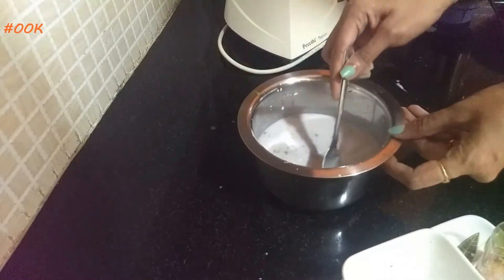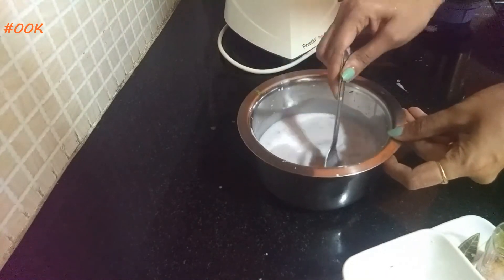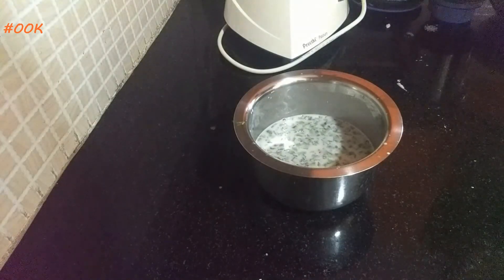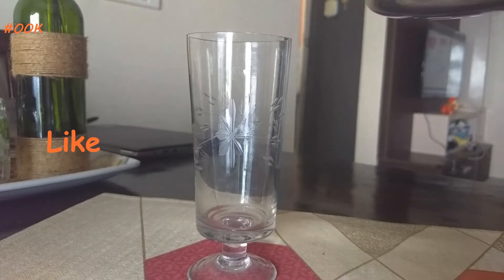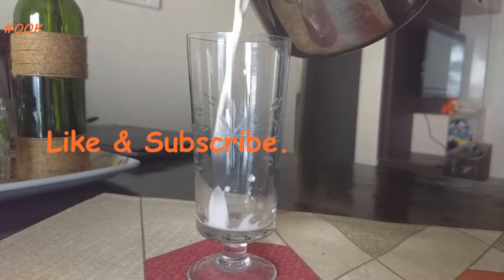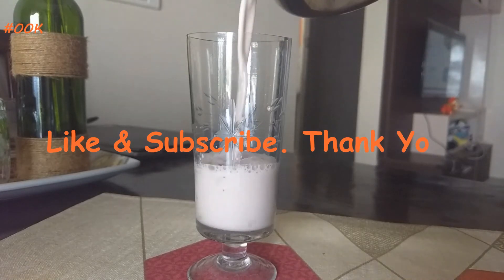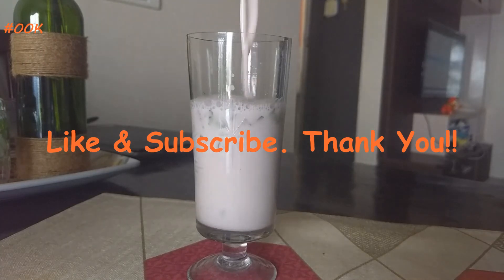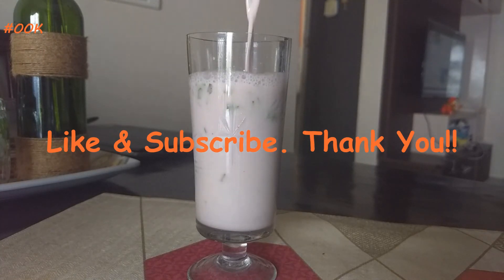Sol Kadhi is now ready. For the detailed recipe visit my blog — link is in the description box. If you liked the video do hit the like button and subscribe to my channel for new recipes. Share the video with family and friends. Thank you for watching.